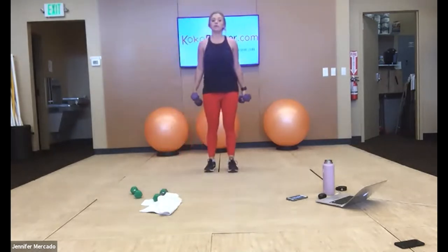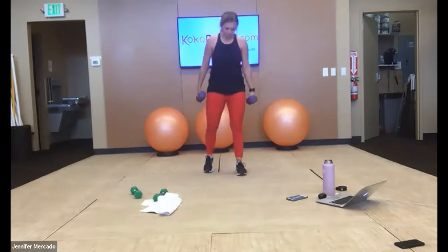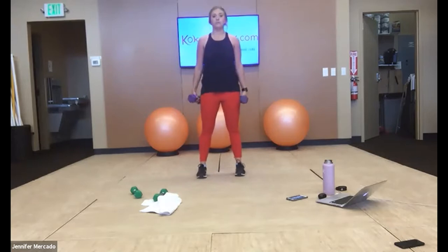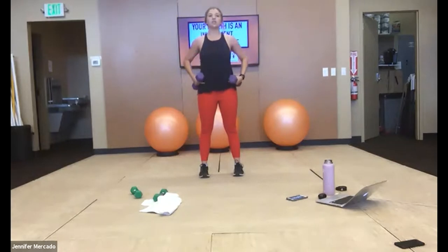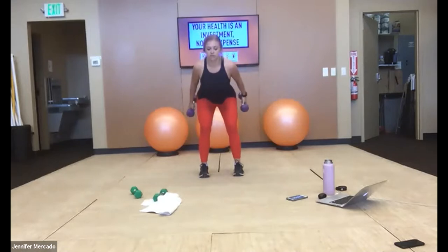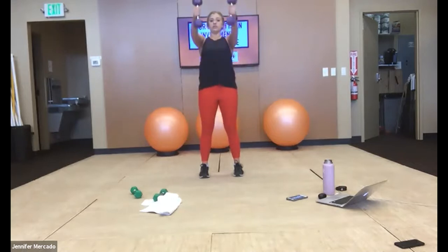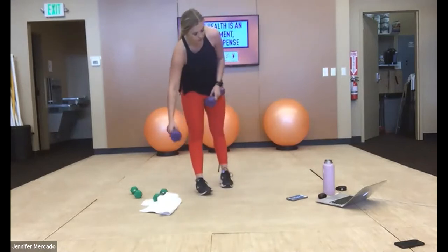Option to do one or two dumbbells — if you have two, they'll be on the outside of your legs; with one, you're going to swing in between your legs. Movement's the same: feet shoulder width apart, we hinge our hips backwards — we aren't squatting them back or down, we hinge them back. Our arms will naturally go back, then we fire and snap those hamstrings and glutes up. Momentum carries our weight. We stay solid there for 30 seconds.